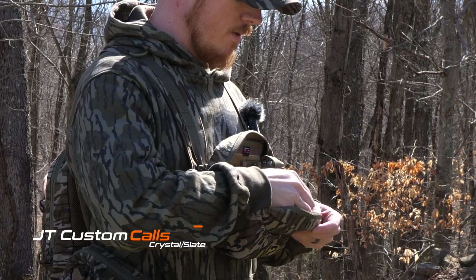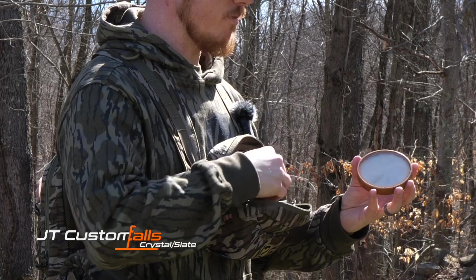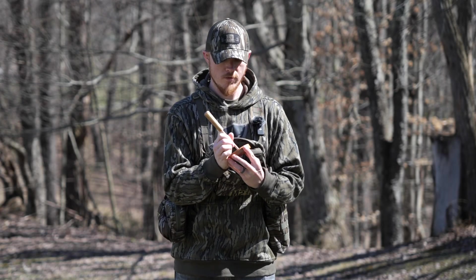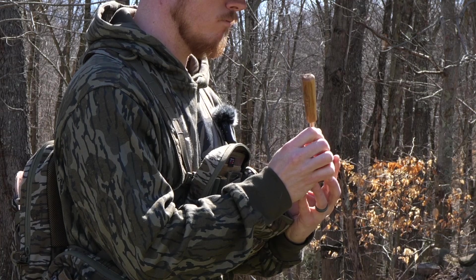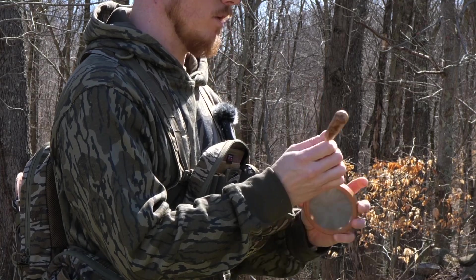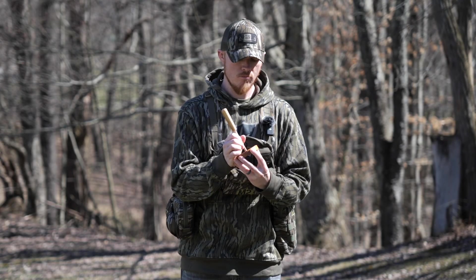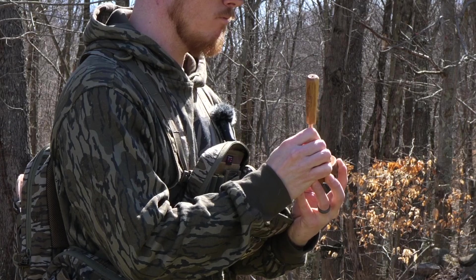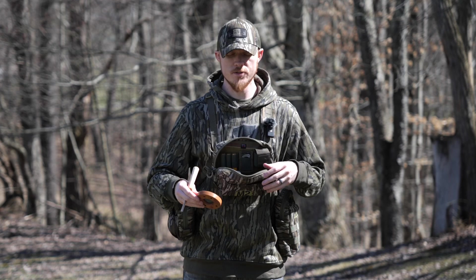I've also got the pot call holder in the front. I've got a crystal over slate from JT Custom Calls. If you flip it over you've got the slate on the back. I'm not the best at pot calls, but that one sounds pretty good.